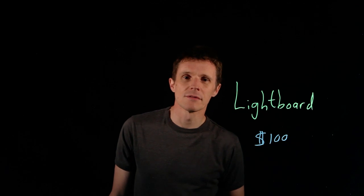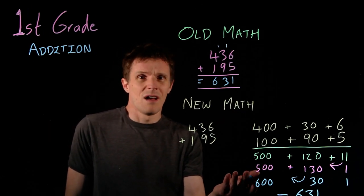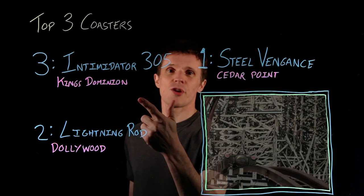So what would you use a lightboard for? Maybe you find yourself homeschooling and you need to teach first grade math. Maybe you want to present a concept that needs visual aids to get a message across. Or maybe you're just playing around.